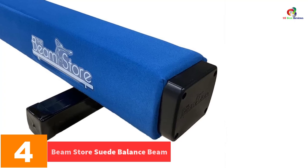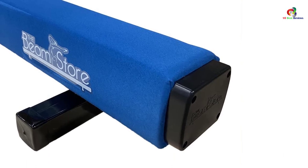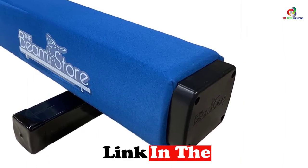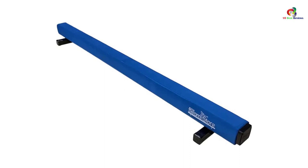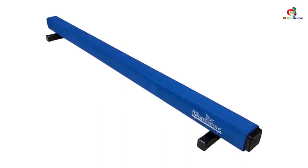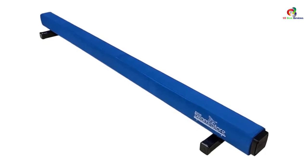At number four, we have the Beam Store Suede Balance Beam. This is a budget-friendly and firm balance beam that you will find suitable for beam practices. It has been covered with a high quality, heavy grade synthetic suede covering that makes it non-slip. With a length of about eight feet, the balance beam will allow for better practice. It also features a wood core construction that helps in providing the best support, and now comes in different colors to enable you to find your favorite color.